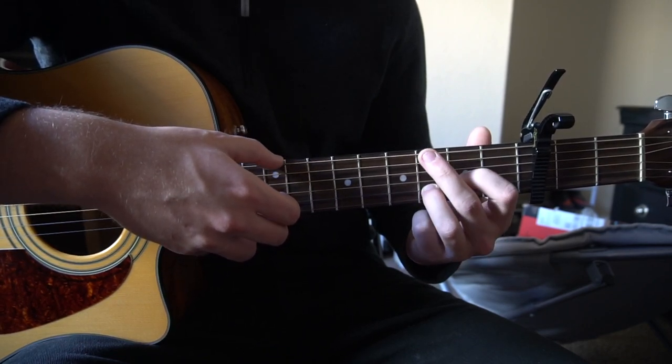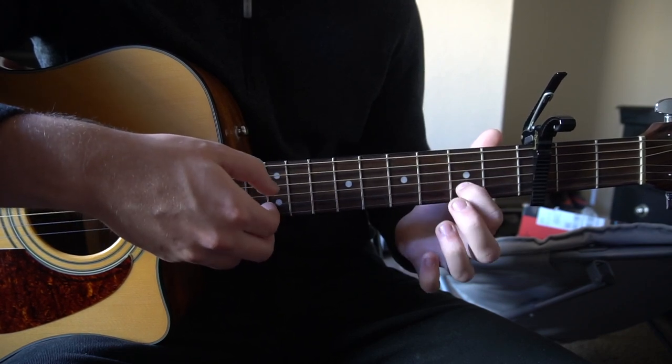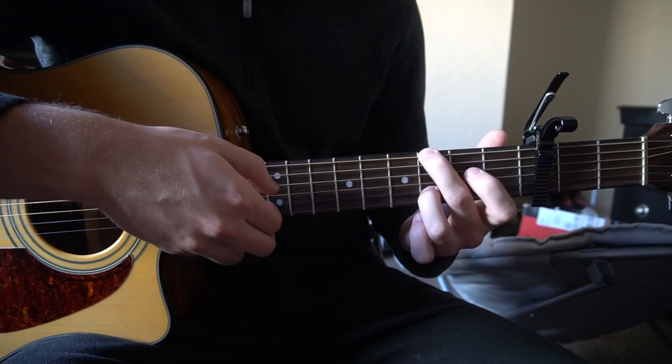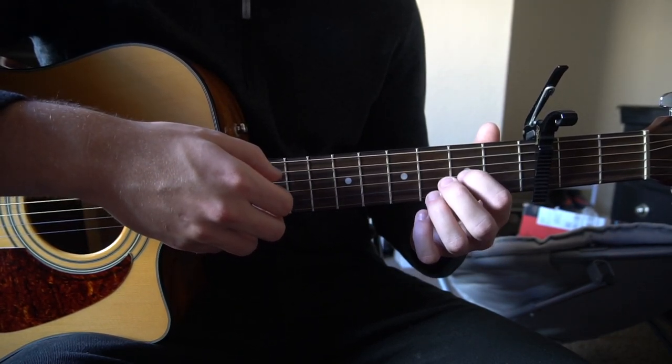Then you go right back to that hammer-on position on your G shape, and then we're going to our D chord.